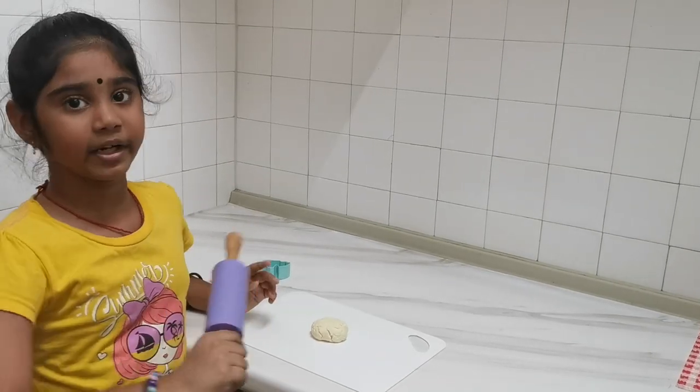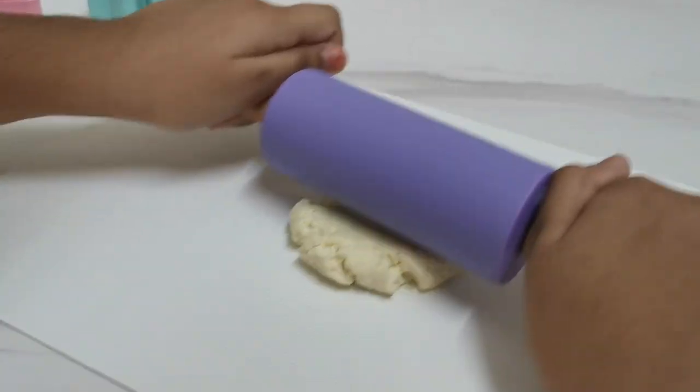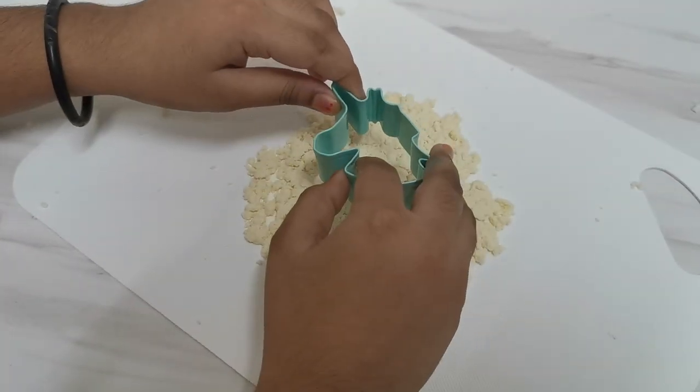You will have a dough like this now. Just roll it, then take your cookie cutter and cut the dough.